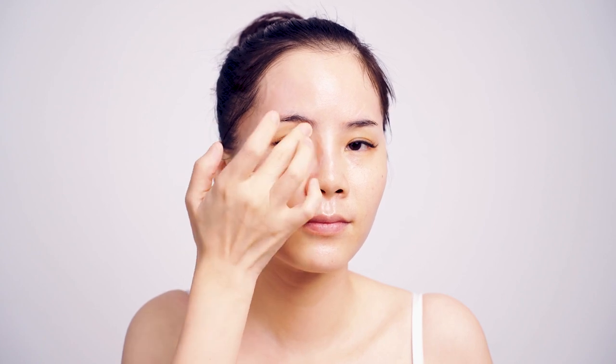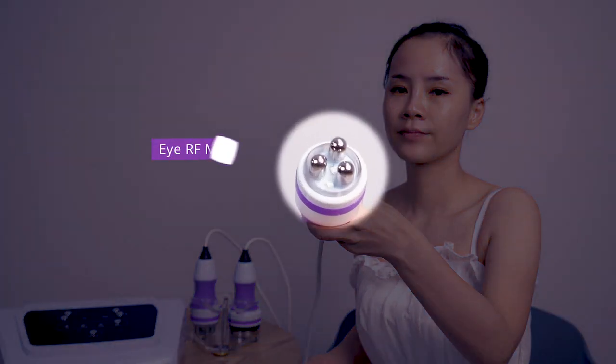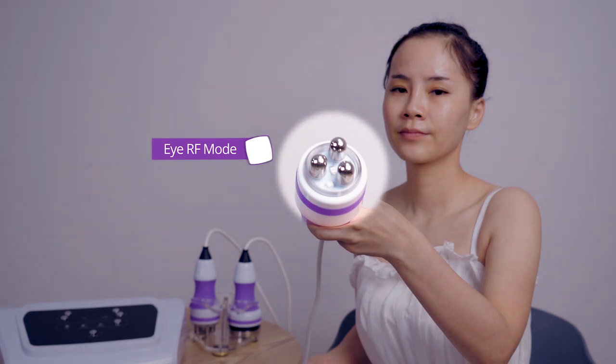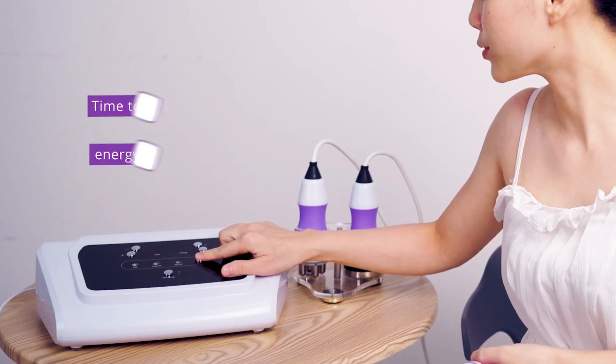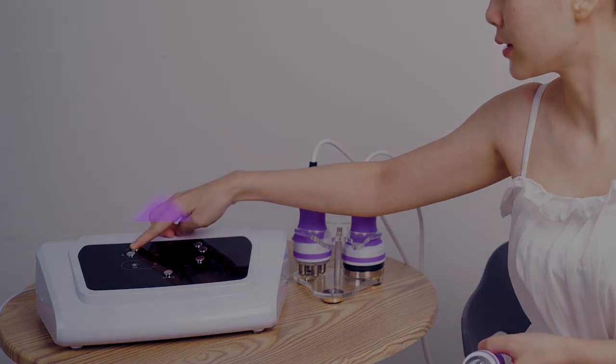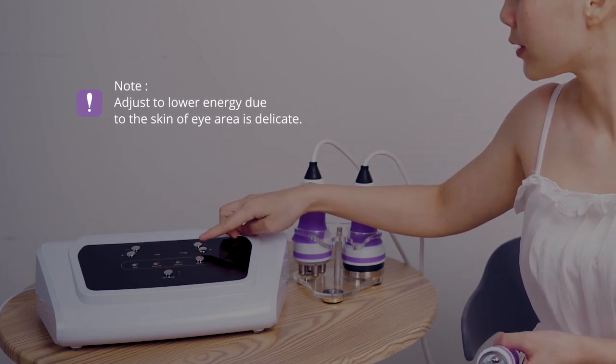Apply anti-wrinkle essence evenly on eye area. Turn on the device. Select IRF mode. Adjust mode to IRF mode. Set time to 10 minutes, energy to 5 to 10. Click to start operation. Please note: adjust to lower energy as the skin of the eye area is delicate.